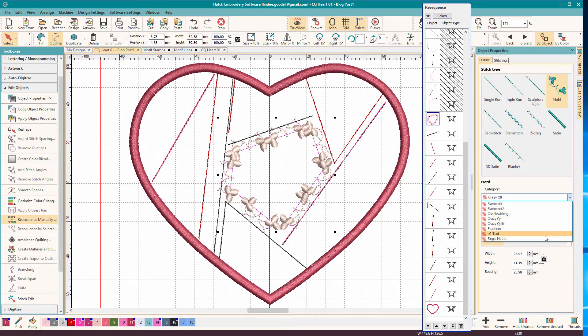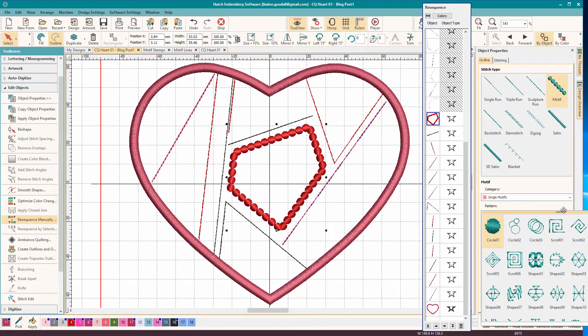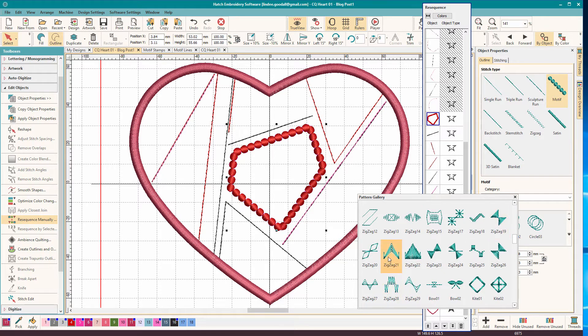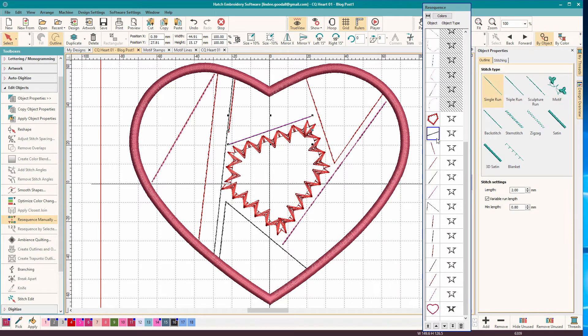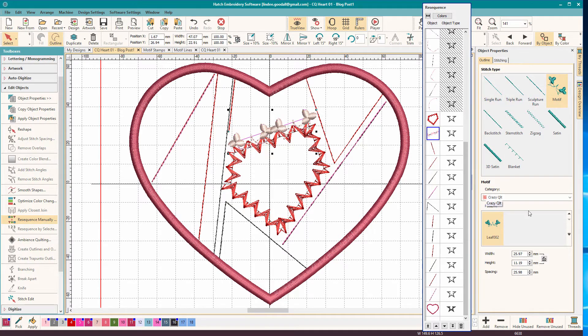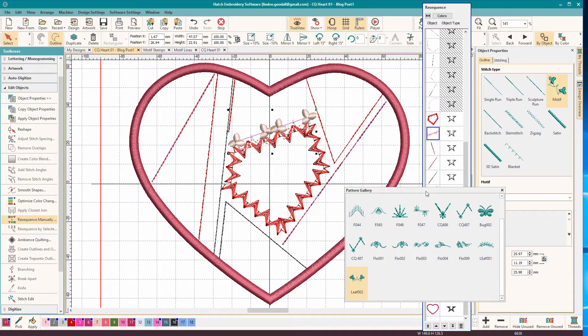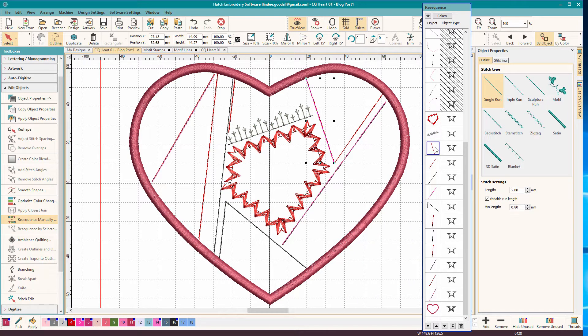We'll change it first to motif, and then I'll pick the library. This one is the single motifs, and the design I'm looking for is called Zig Zag 21. I need to keep tearing this off so you can see all the stitches. I'll just pick it from the palette there and select the next one. The next one is from the Crazy Quilt Library, which is a bonus library - it's Feather 008.